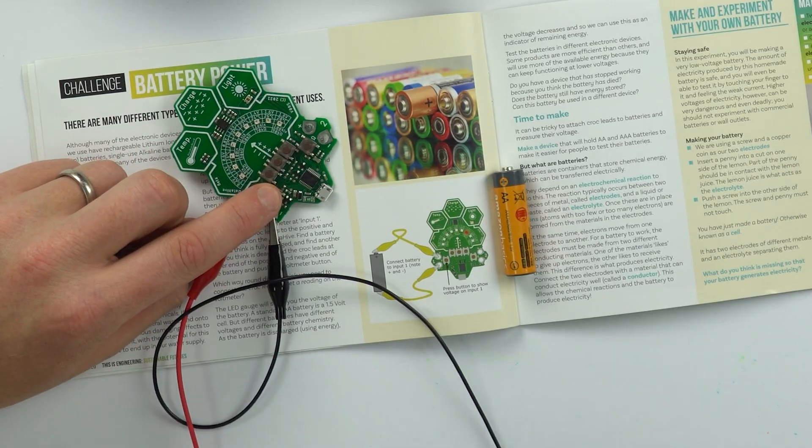This is a little bit fiddly, so what you can do is maybe try and design something to be your battery holder, so when you put different batteries in you can do it on your own — put it into some kind of holder, press the button, and test to see how full that battery is. We can also make our own battery using a lemon.